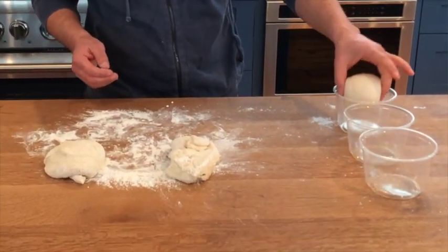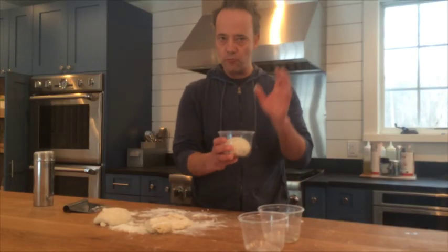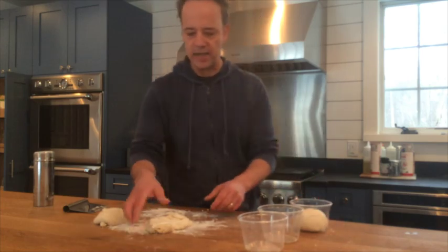This goes into my plastic round container, because we know that round containers and round dough help you make a round pizza. These have been lightly oiled. I'm gonna cover them and refrigerate for about two or three days.